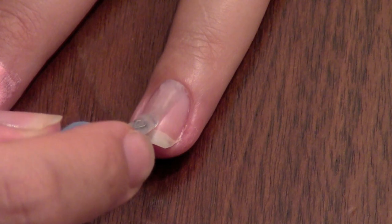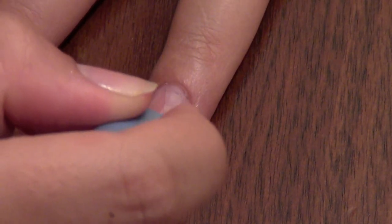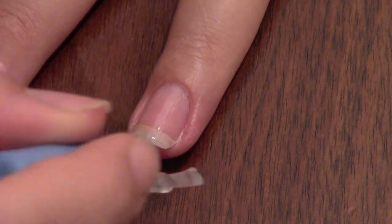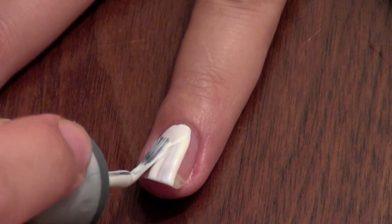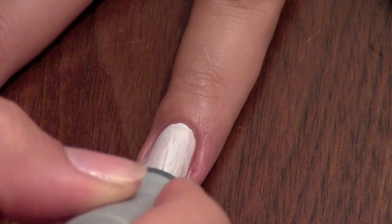First apply your base coat to protect your nail. Next apply one layer of white polish — it helps your colors show up better. Don't forget to cap the free edges.